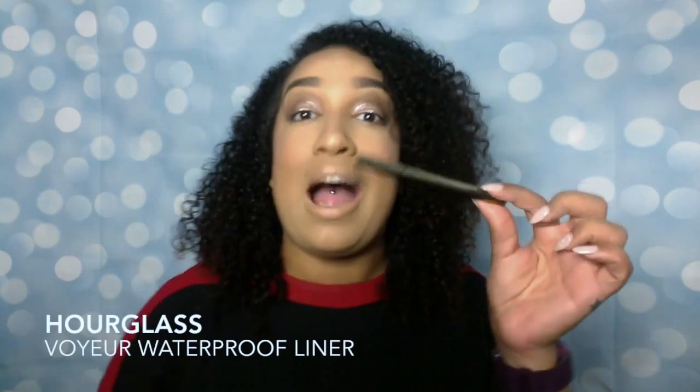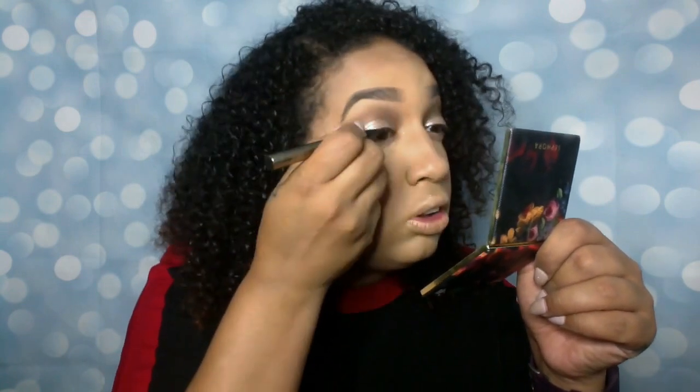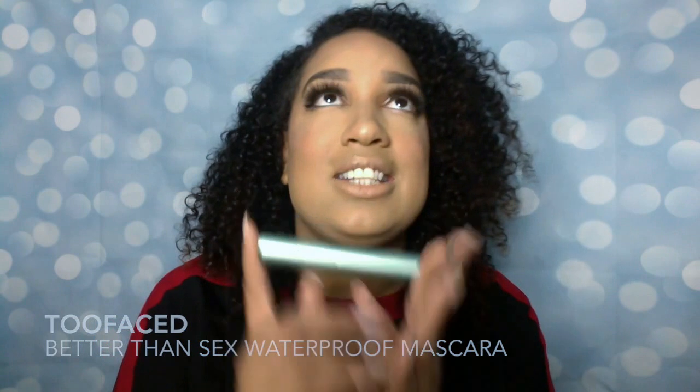We're gonna go with liner — it's the Hourglass waterproof liner. And now we're gonna pop on my fave lashes because they're my favorites, so duh. Let's throw some mascara — I'm gonna use the Too Faced Better Than Sex mascara, the waterproof version. I die for this packaging, I think it is the cutest — these little droplets of water they put on it to indicate it was waterproof, so cute.